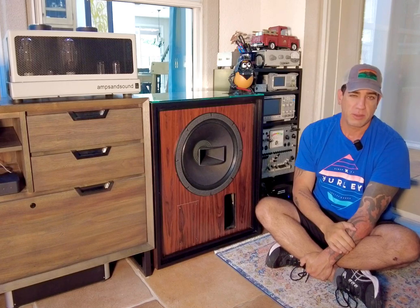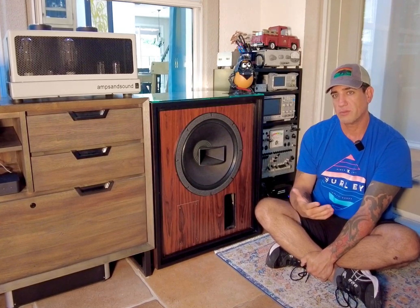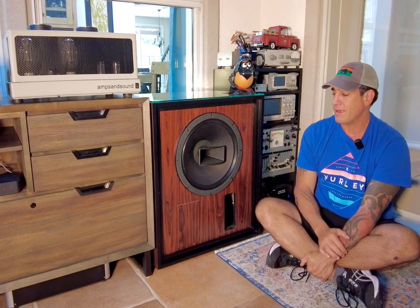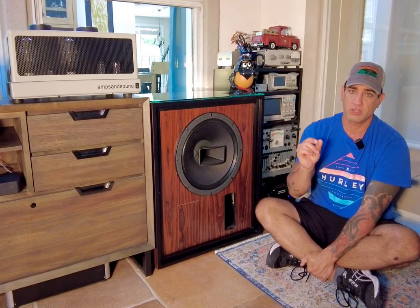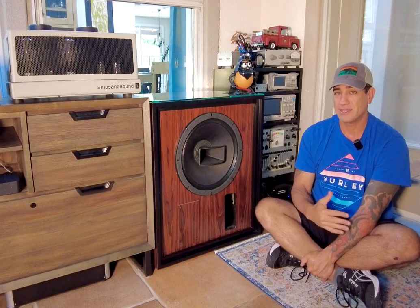I thought that the Great Plains crossover and the original Altec crossover left a lot to be desired. We designed our own, which is a high order filter, and so it collapses the crossover point even really, really small. It's an incredibly fast and immediate speaker.